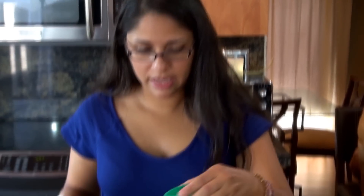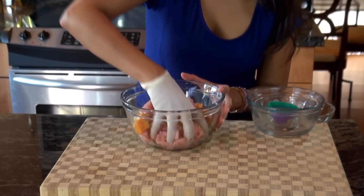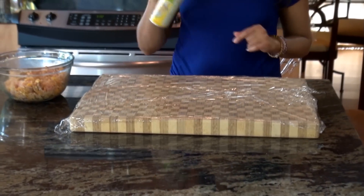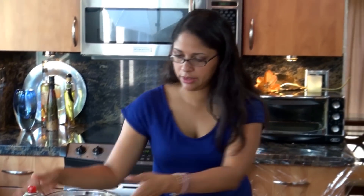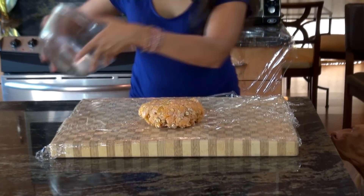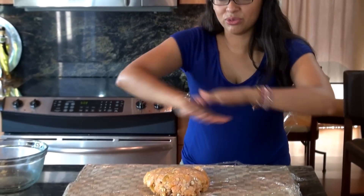Our anise and our garlic powder — there you go. And now mix thoroughly. I've covered my board with plastic wrap and I'm also going to cover it with a little spray to facilitate the picking of it. I'm going to put all of it right on the board and I'm going to cover it with some more plastic wrap to flatten.